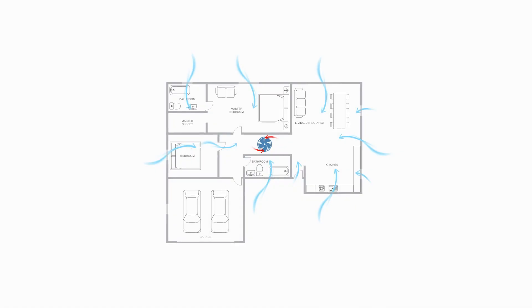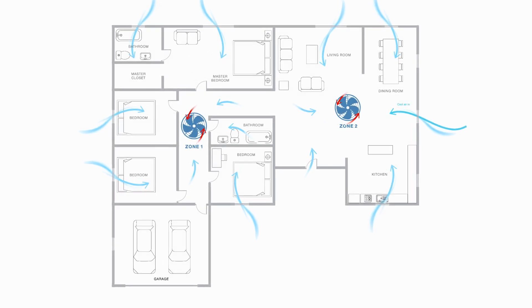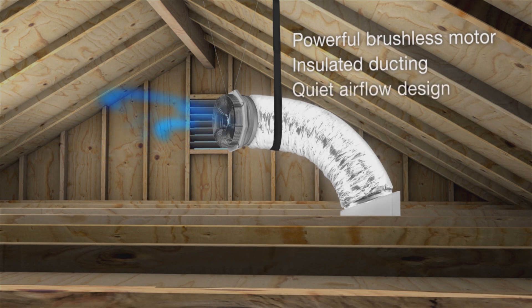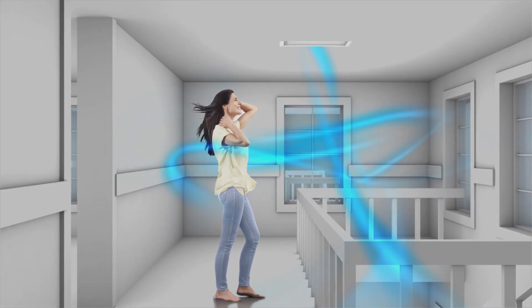The innovative engineering of Solatube Whole House Fans delivers advanced features for plenty of power. They come in configurations to accommodate any size house and provide the flexibility to cover all the zones within it. And its intelligently designed fan and ducting provide whisper quiet operation. So make running a whole house fan part of your daily routine, and start enjoying cool, clean, fresh air in your home.